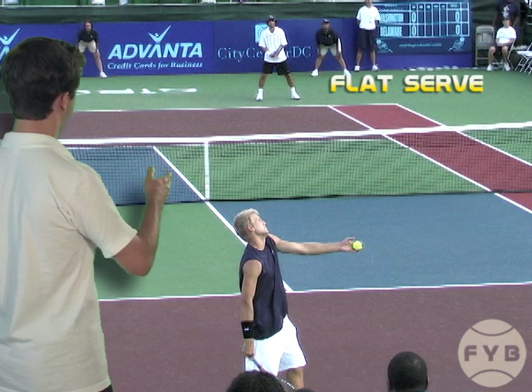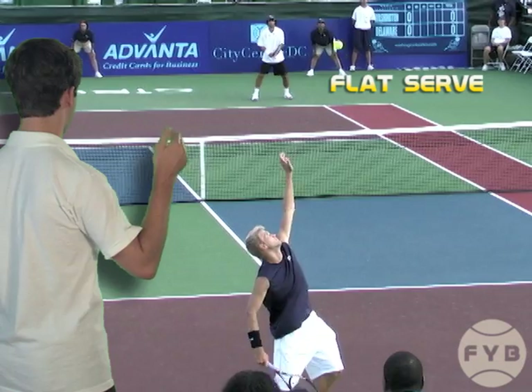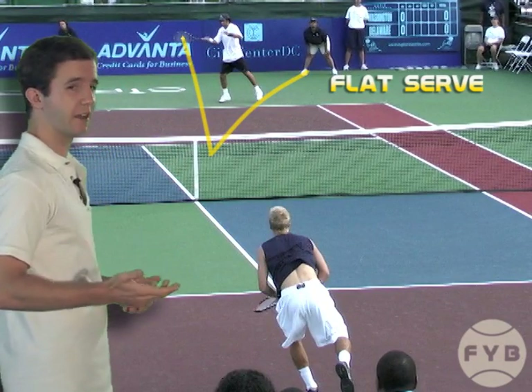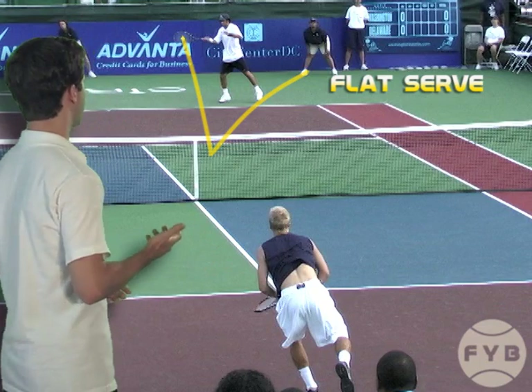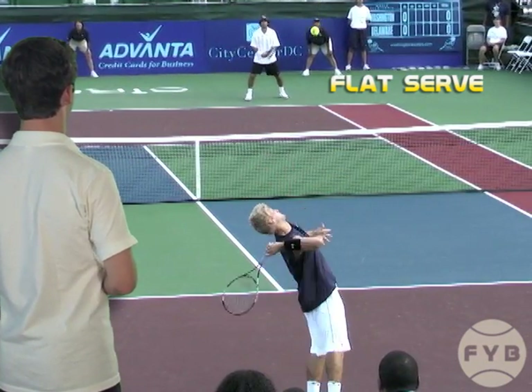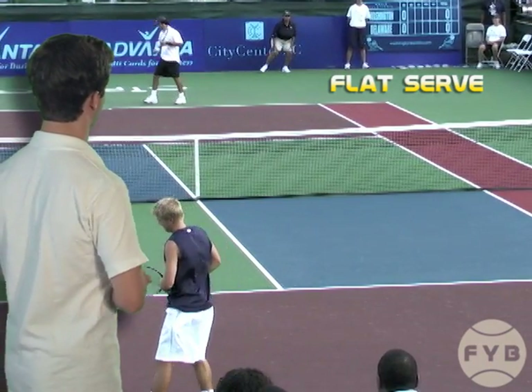We're going to put a line through the flight path of the tennis ball, and what you're going to see is that the ball pretty much just travels straight down into the court and then bounces straight up. There's not really any side-to-side movement on this serve. His opponent is going to miss it just because he can't handle the pace that Audzima puts on the tennis ball — and that's the strength of the flat serve.